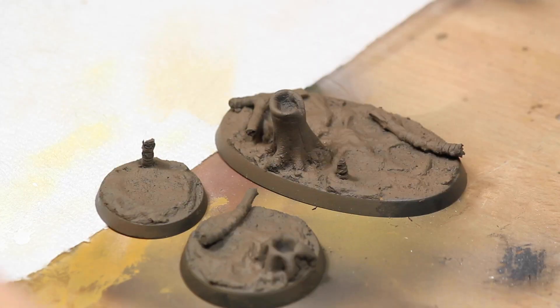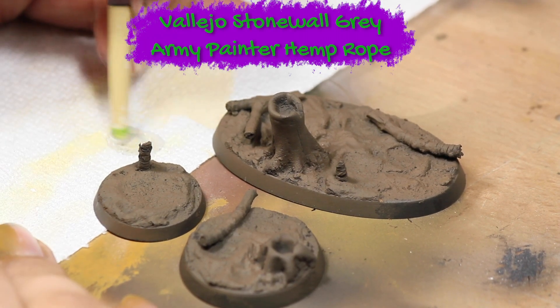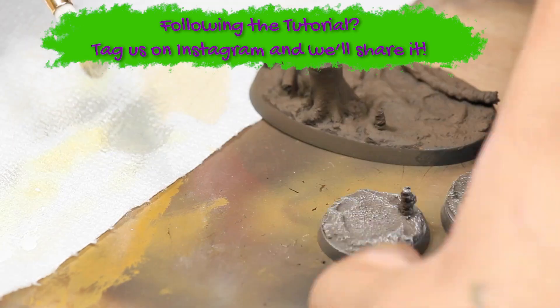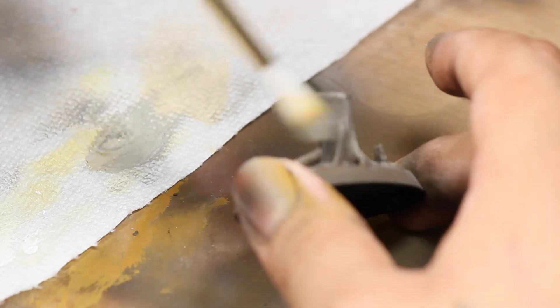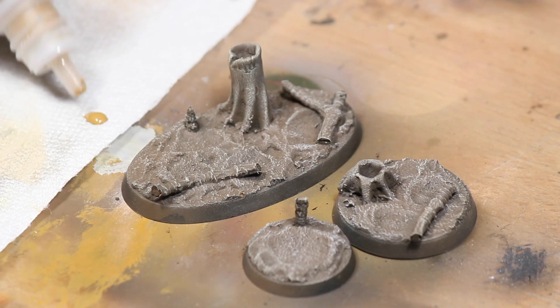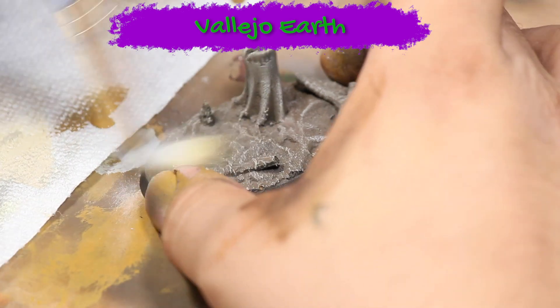Then I did a heavy dry brushing of 75% Vallejo Stonewall Gray and 25% Army Painter Hemp Rope. Next I did a patchy dry brushing of some Vallejo Earth, applied only in some areas of the base to leave a little bit of the previous mixture showing underneath.